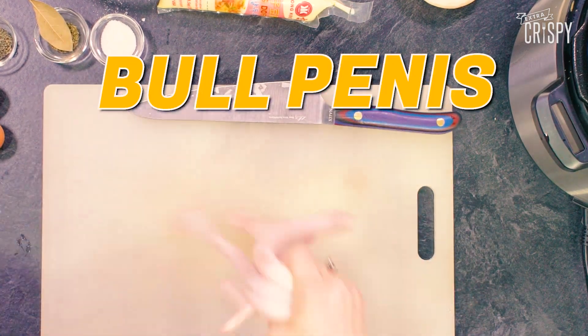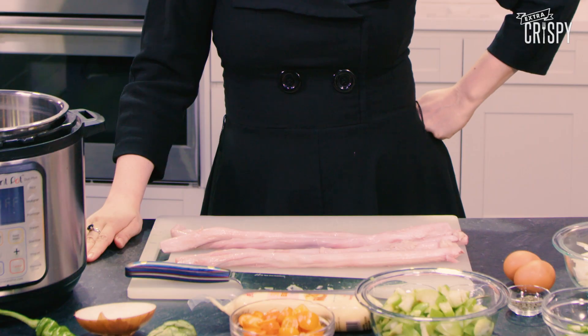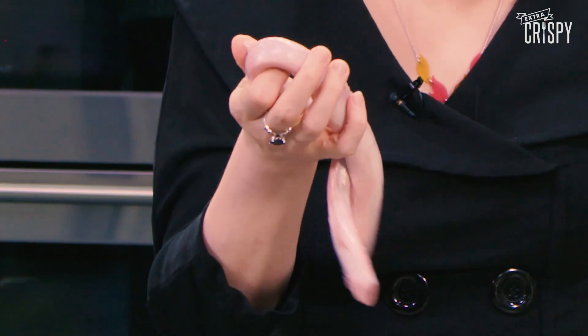Bull penis! Hi, I'm Kat and I love my Instant Pot, which is why I want to keep them happy. We were sitting around one day thinking, what would be a great comfort food dish? Chilaquiles would be great. I wanted to get a little bit wild and wacky, so I thought chicken. But no, we had to go with Instant Pot's favorite, boring, boring old favorite: bull penis.